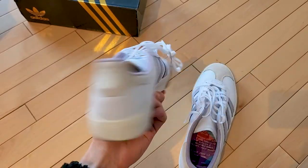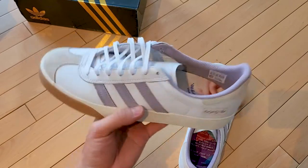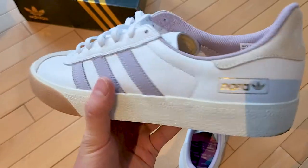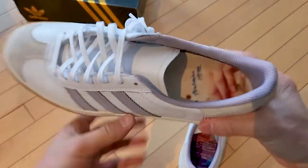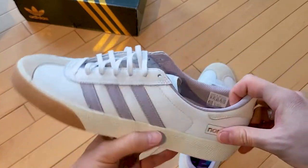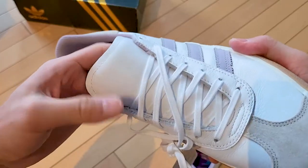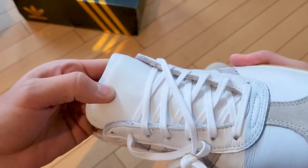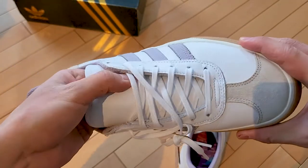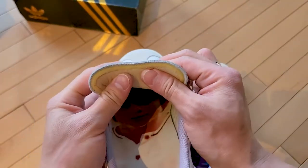It's honestly just a white shoe with hints of a nice purple - not super vibrant, more of a lavender purple. I believe purple is like Nora's favorite color because a lot of her collection, even in the past, uses purple. The tongue is pretty standard with no logos or anything on it, which is actually pretty awesome - she just left it really clean.